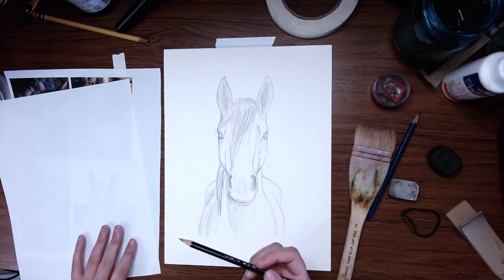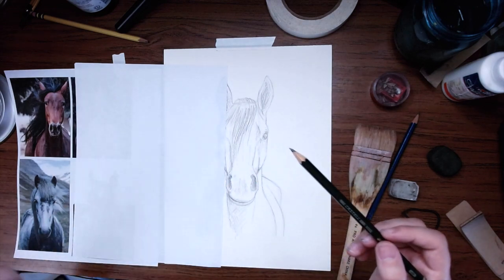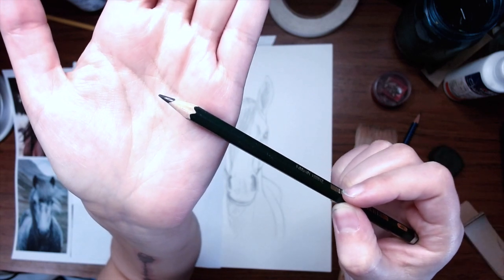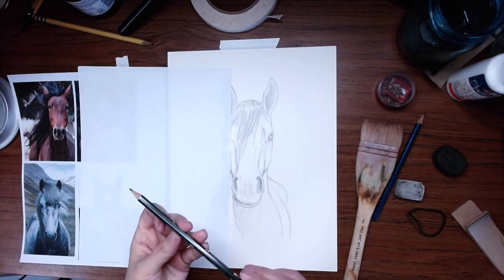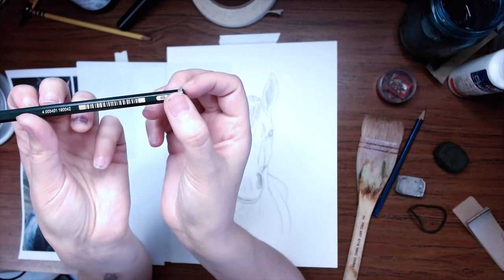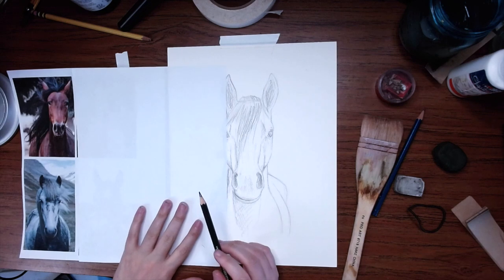No matter what style you're going for, one of the most important things when you start detailing is maintaining a sharp point on your pencil. This helps you stay more even, and when you get more dull you start getting more textured pencil strokes. Keeping the pencil point sharp gets a little more difficult with softer lead pencils like the 4B and 6B. I'm going to be using the softer lead pencils to get a greater range of values without having to work as hard, but they do dull quicker.